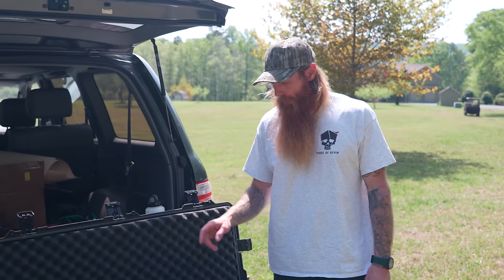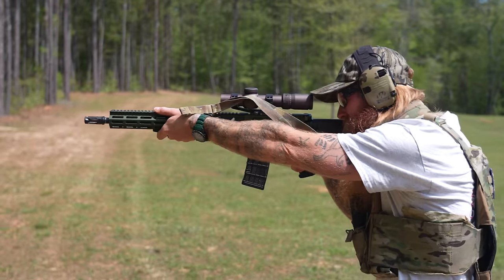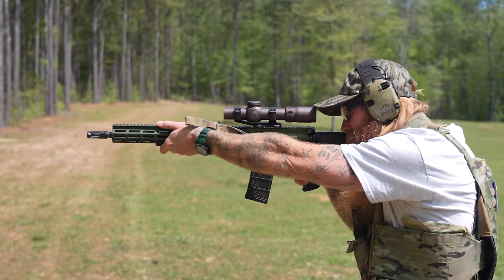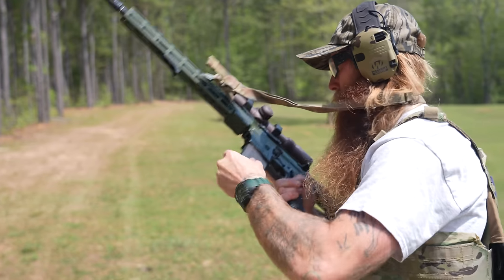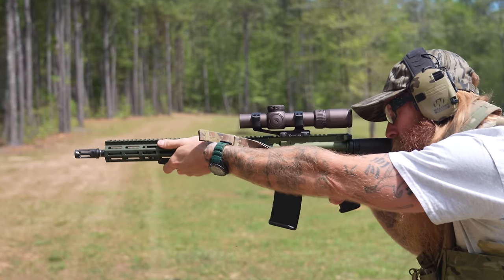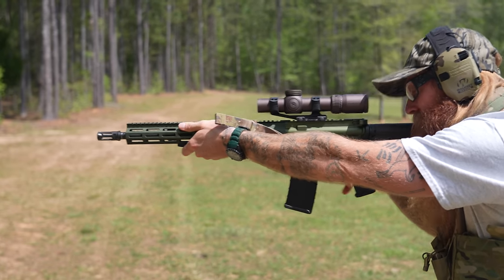What's up YouTube? I wanted to talk to you guys about what I think — and Blake and I both think — is the best out-of-the-box AR-15 rifle on the market right now. A lot of you guys have actually asked me about this rifle. This is the Geissele Super Duty.